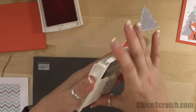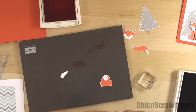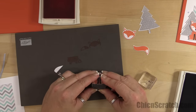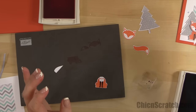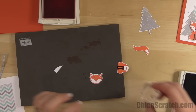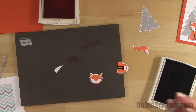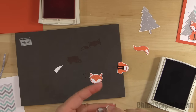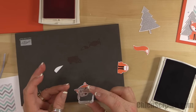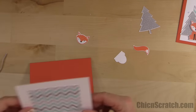I'm going to open up my black ink pad and put his body back up here so I can stamp the legs. To be honest, you don't have to stamp the legs if you don't want to — I have not stamped them on every little Fox project I've made. Then I need to get a white pen. When you're inking up his eyes, be careful.